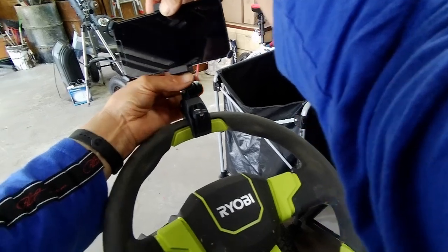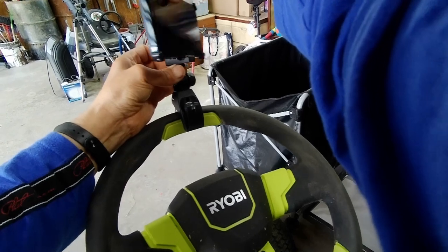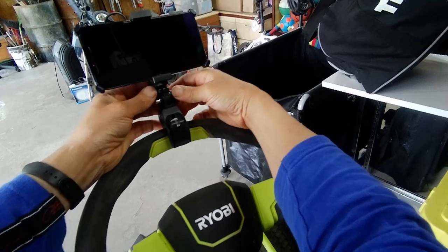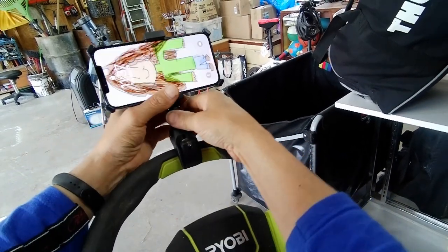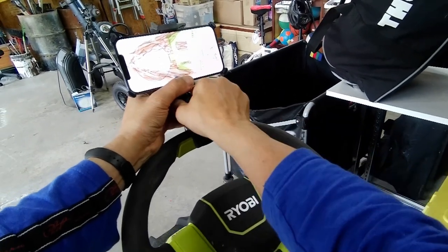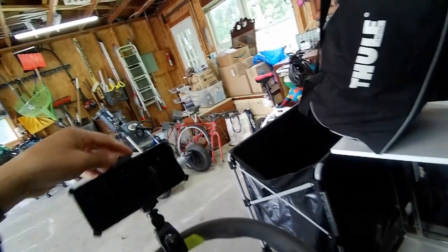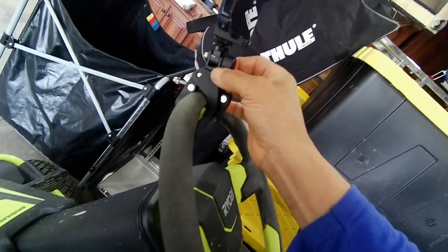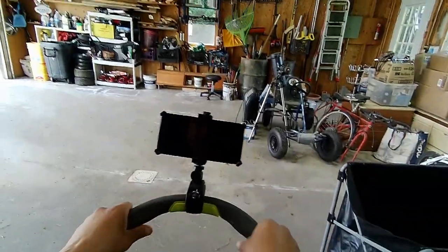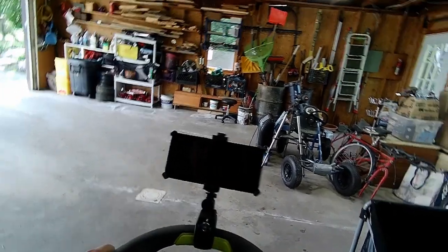I've got to loosen this thing. Let me turn this so that it's more stable. Okay, that's better. Perfect. You're going to get some play, but hopefully there should be no issues. It's going to be like this — awesome. Let me try it out and I'll let you know if it works or not.